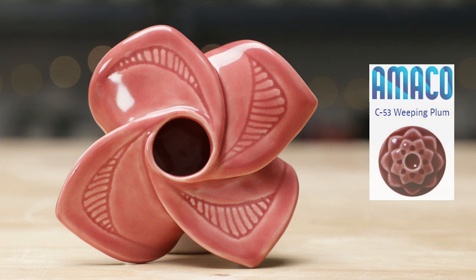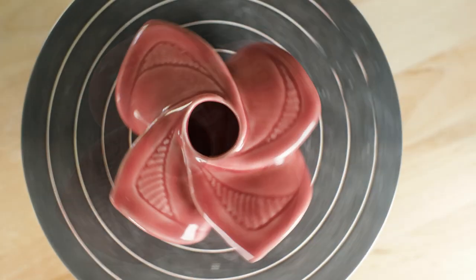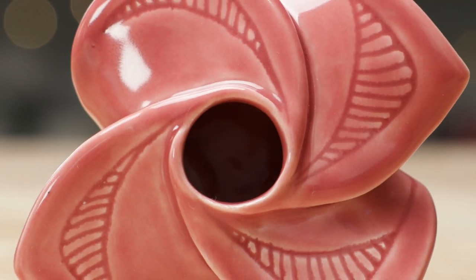Now here's the pinwheel candle holder. I brushed three coats as recommended of the weeping plum over the surface and was very pleased that I didn't get streaking or brush marks. It was a solid coverage over the entire piece leaving a semi-opaque appearance over the texture.